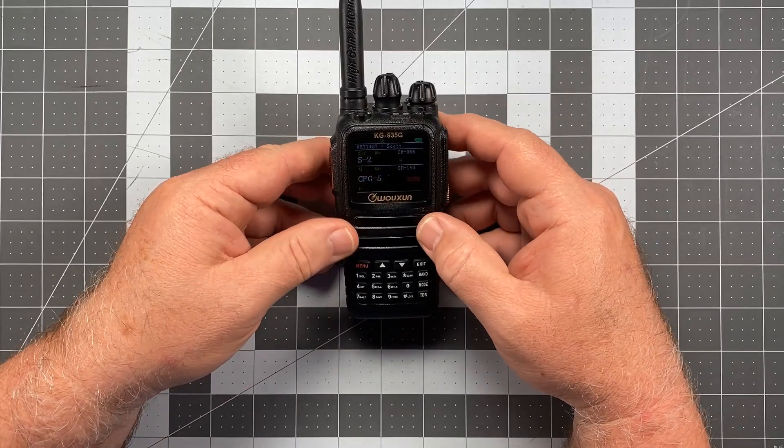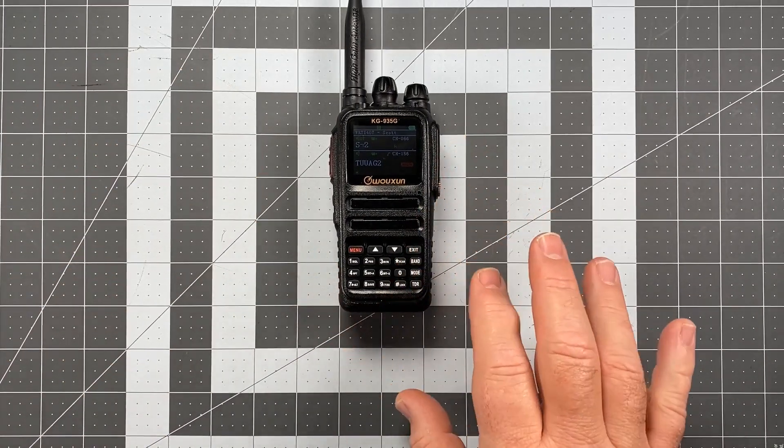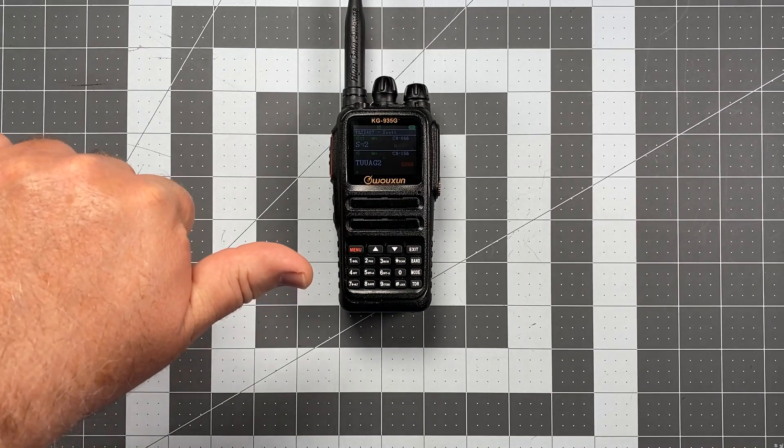With that, I'll bring it to a close. Thank you for watching and listening. Up next, we'll probably be talking about setting up priority channels for priority scan, so look for that next installment coming out very soon. This is Scott, Kilo 06 Delta Alpha Yankee, also WRTI 407 in Visalia, California. Have a wonderful day.